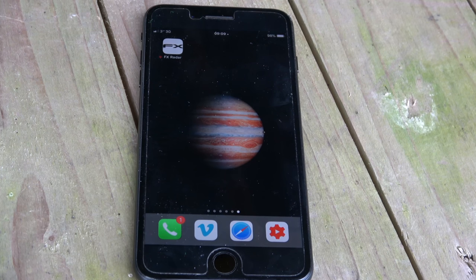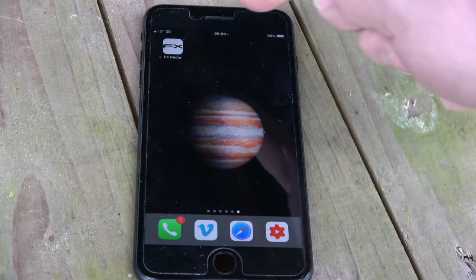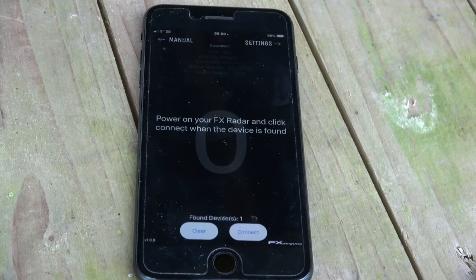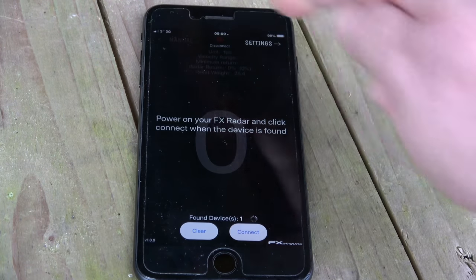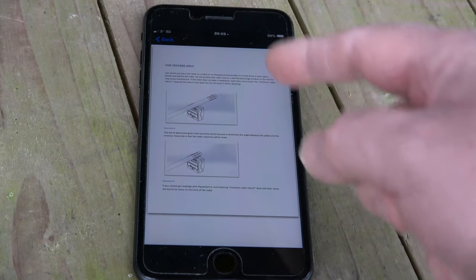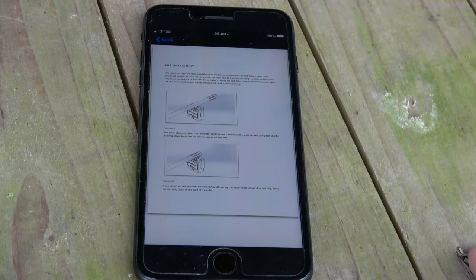The clever thing is that little box connects to your smartphone. You download the FX Radar app and start it up. Soon as you go in, the first thing you can do is check the manual. It's a very simple manual guide — it tells you where is best to place the radar.